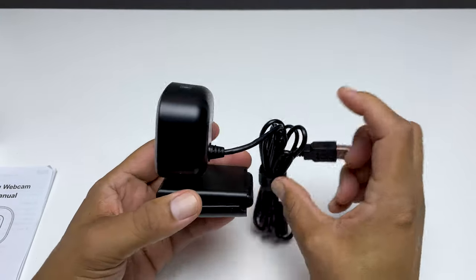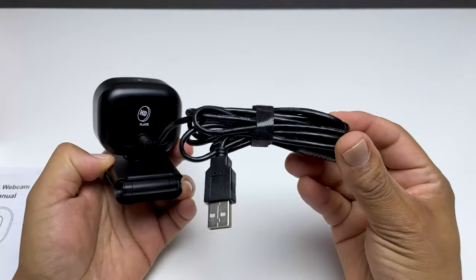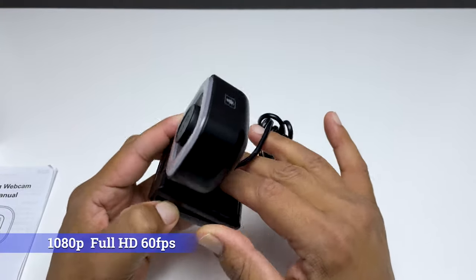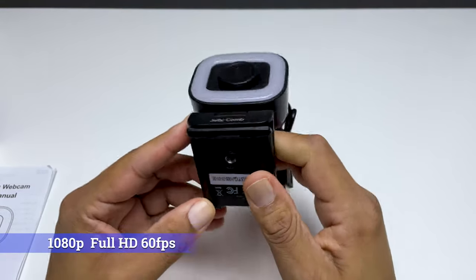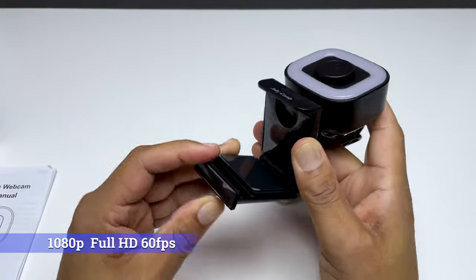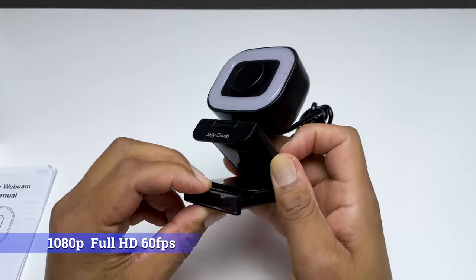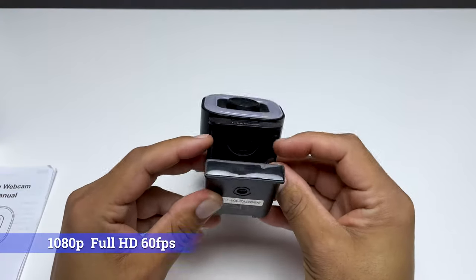The Stream Cam Pro runs for around $45 on Jellycomb's website and has a resolution of 1080p full HD. It also performs at a maximum of 60 frames per second, so that should provide a sharp and smooth picture that most streamers and gamers would prefer. We will test that video later in this review.